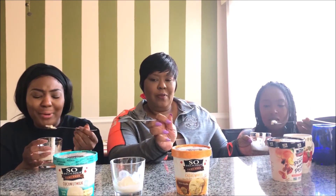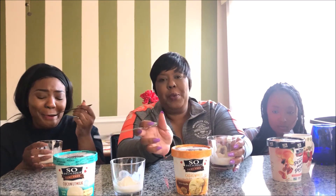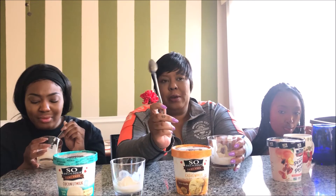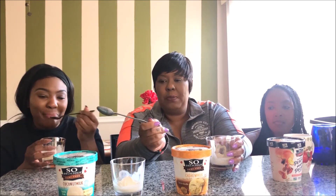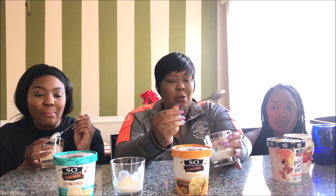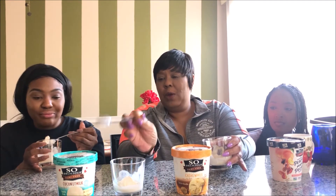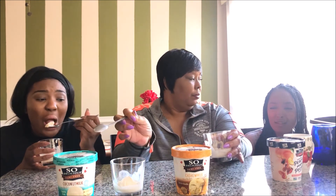Yeah, the vanilla bean with coconut milk — that's not good. The ones I had before were ice cream bars with coconut milk and vanilla bean flavor, and those were better. This one, not so much. But the cashew milk snickerdoodle — okay. The coconut milk vanilla bean: out of five, what do you give it? A two. A three. I give it a one — I don't like it.